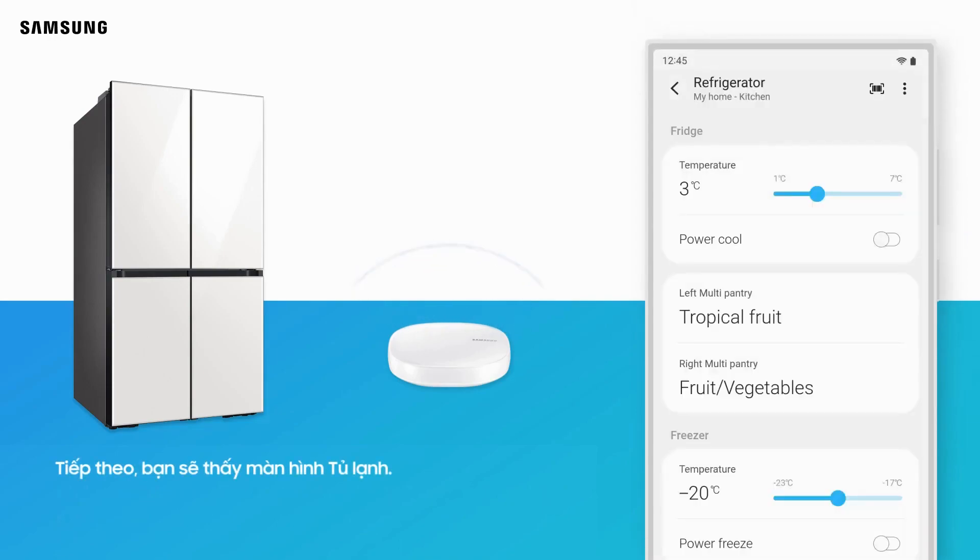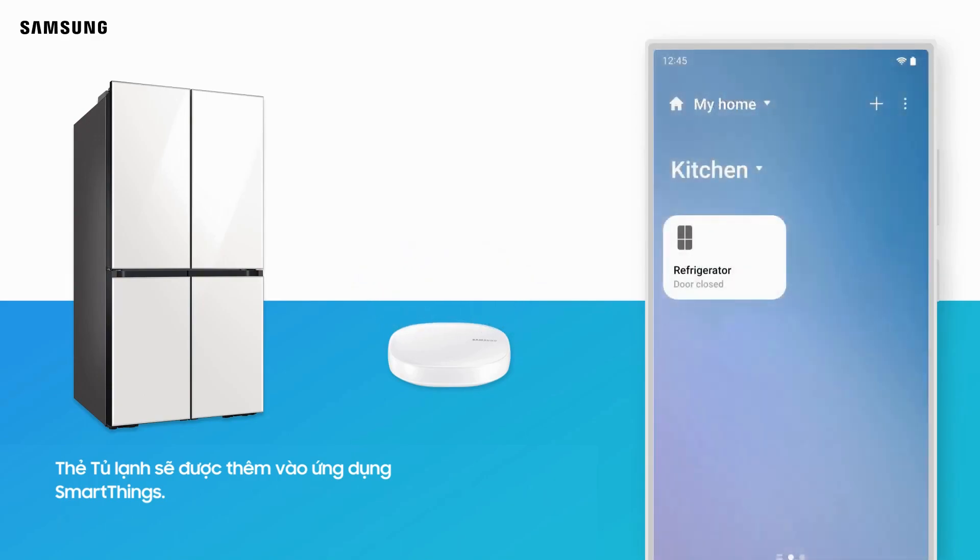Next, you will see the refrigerator screen. The refrigerator card will be added to the SmartThings app.